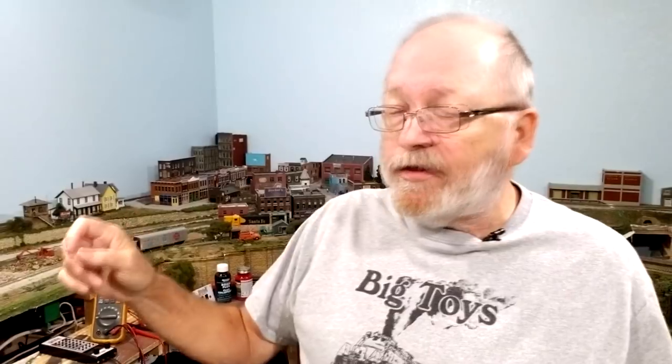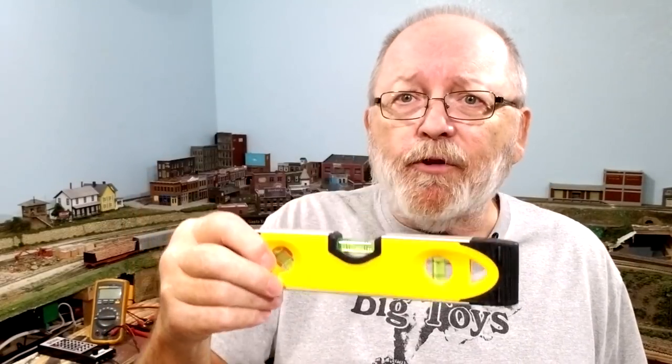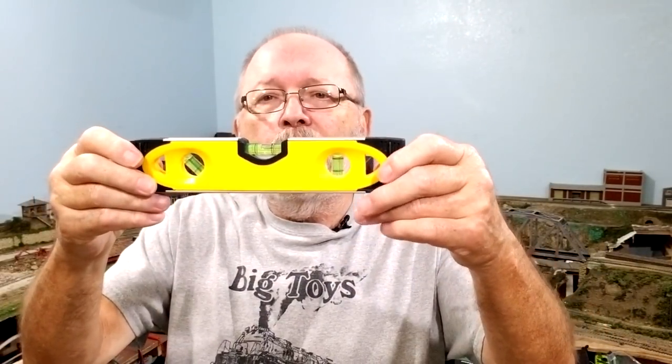Number six: a level. Everything has to be level to start out with — your bench work has to be level, everything you work on has to be level, and then you go from there to make your different grades on your layout. It could be a short one, one you put on a string, or a long four-foot one — they even make six- and eight-foot levels now. You can also measure angles with it.